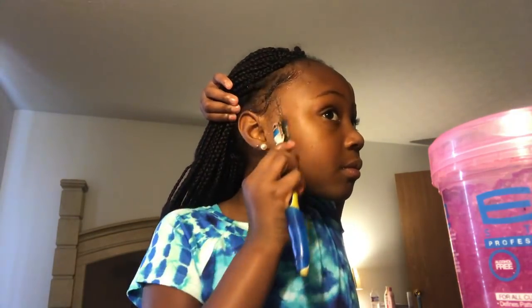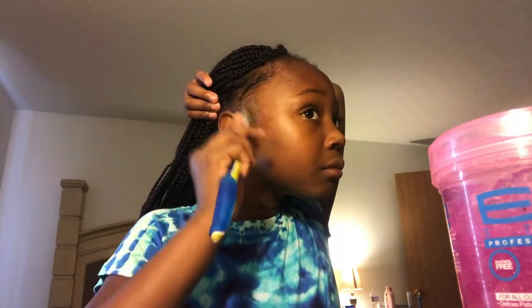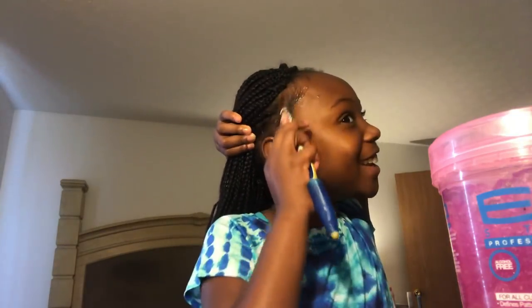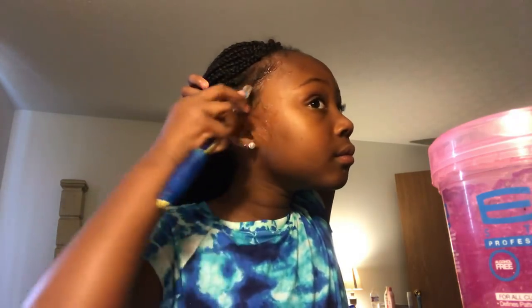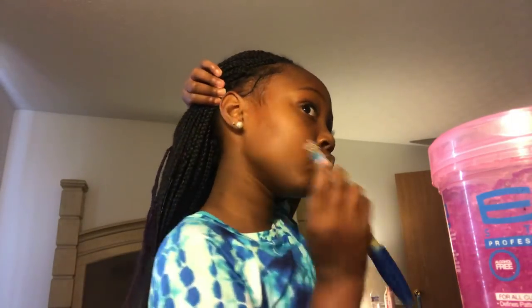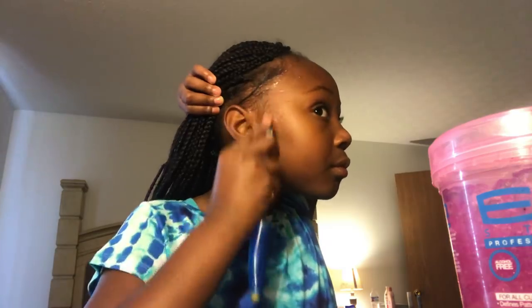Right now this looks a mess, but I'm going to keep gelling my edges. I think this looks cute — no it doesn't. I was kidding. So guys, do you like this? Comment down below if you like this. This is cute. Okay, but I can't mess it up. So now the other side.